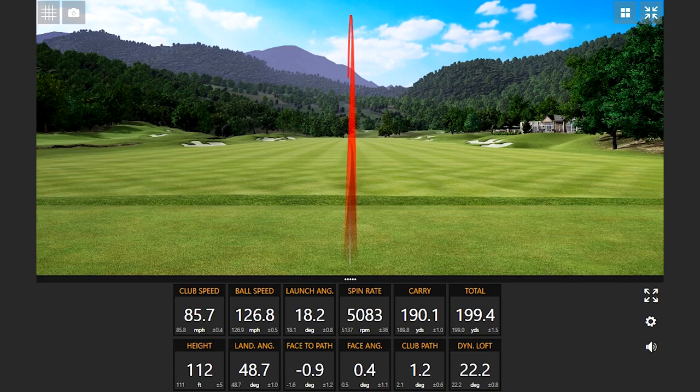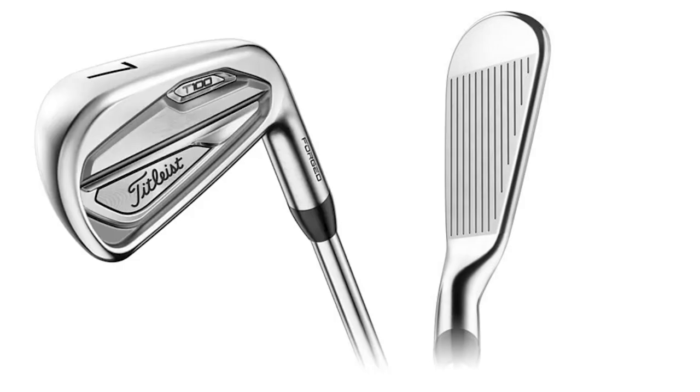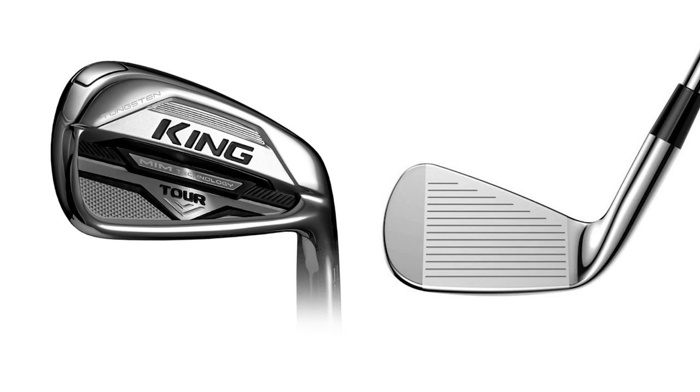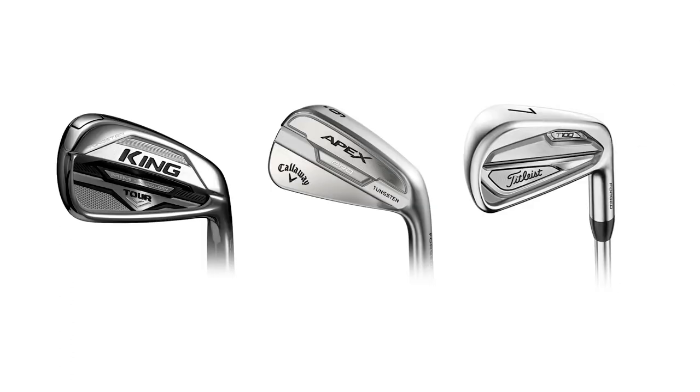Before I dive deep into the numbers, I want to categorize these irons across five categories: look, feel, consistency, high spin, and low spin. For look, my top three are the Titleist T100, the Apex Pro 21, and the Cobra King Tour. Those three had the least amount of offset and probably the thinnest top lines, so personally looking down at those irons, I really liked the look of them.